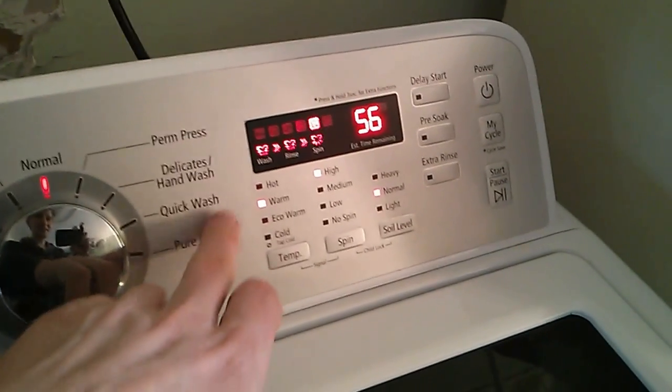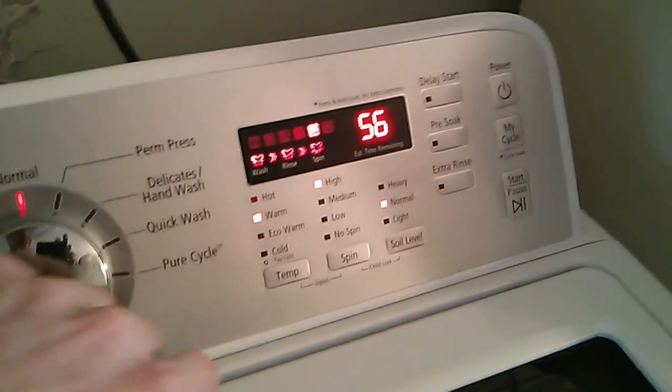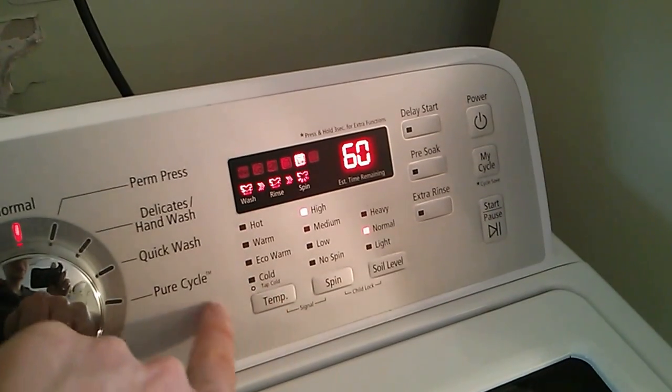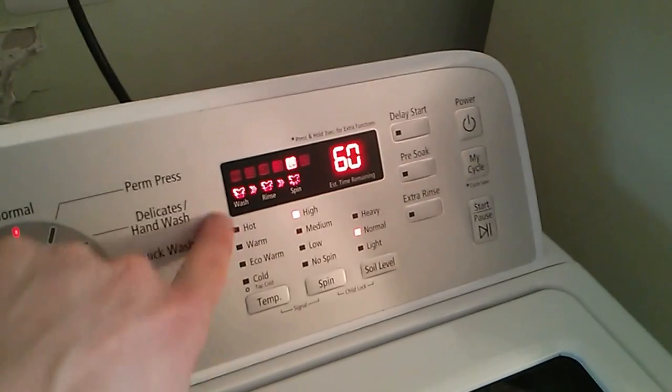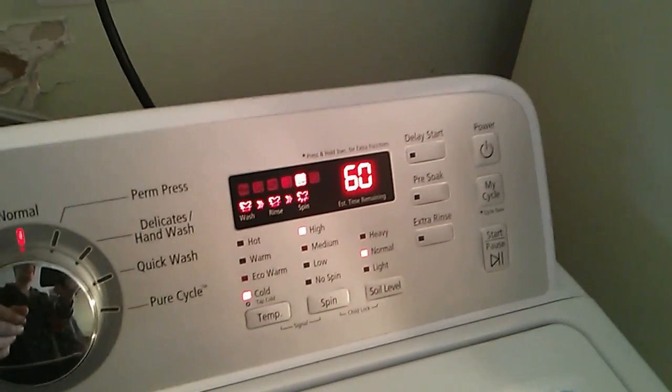The other setting that is a little tricky is actual cold water. There are five settings, not four. If you want totally unheated water, use the one called TapCold with no light. Cold, I suppose, is slightly heated.